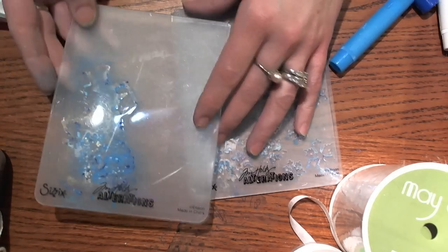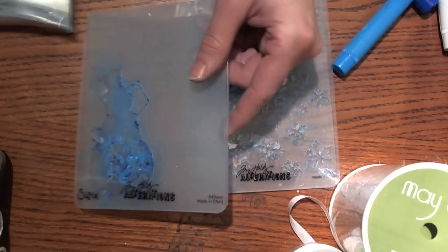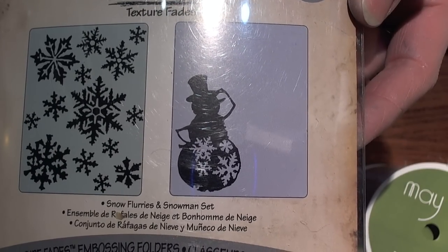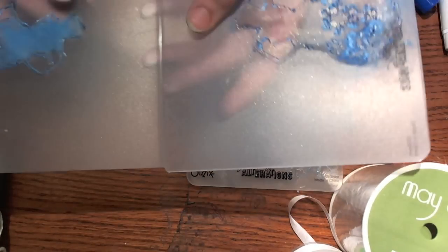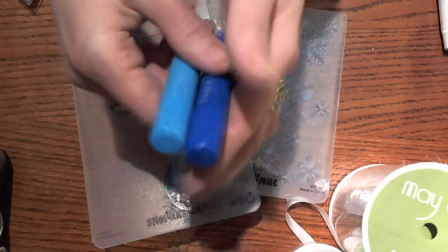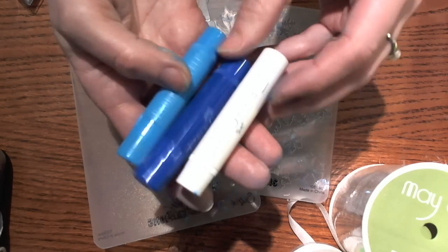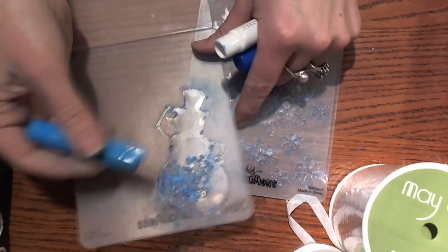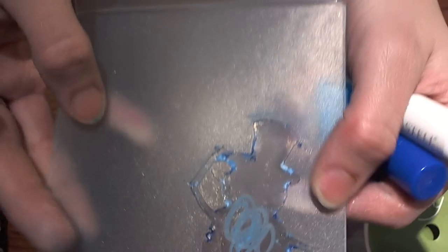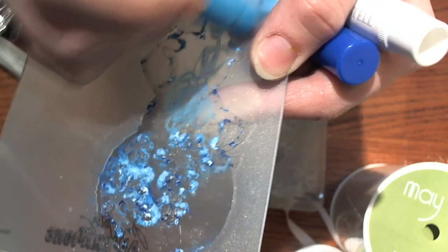First, what you're going to need is your Sizzix embossing folder of choice. I am using the Tim Holtz embossing folders — the Snow Flurries and Snowman set. As you can see, I've colored right on my embossing folder. I'm going to use the white, the darker blue, and the light blue gelatos, and I'm going to color right inside. This is the side that's sunken in, and I found that doing it on this side works best — you get the best image this way.